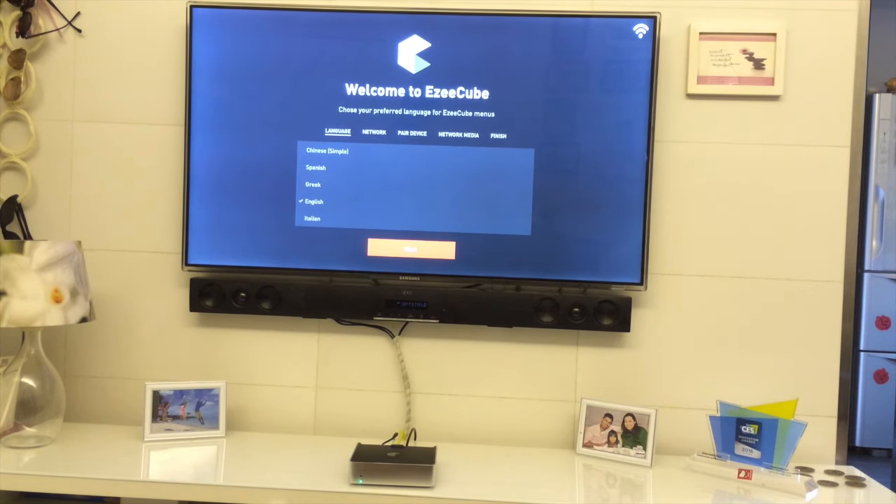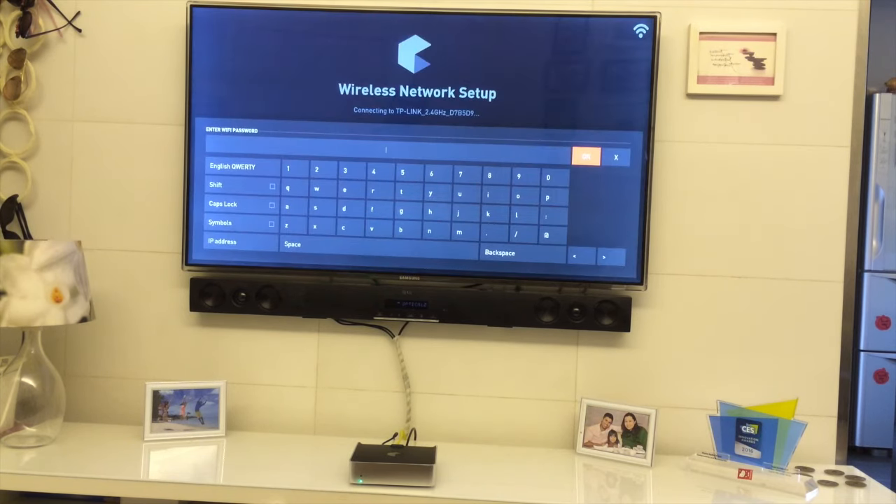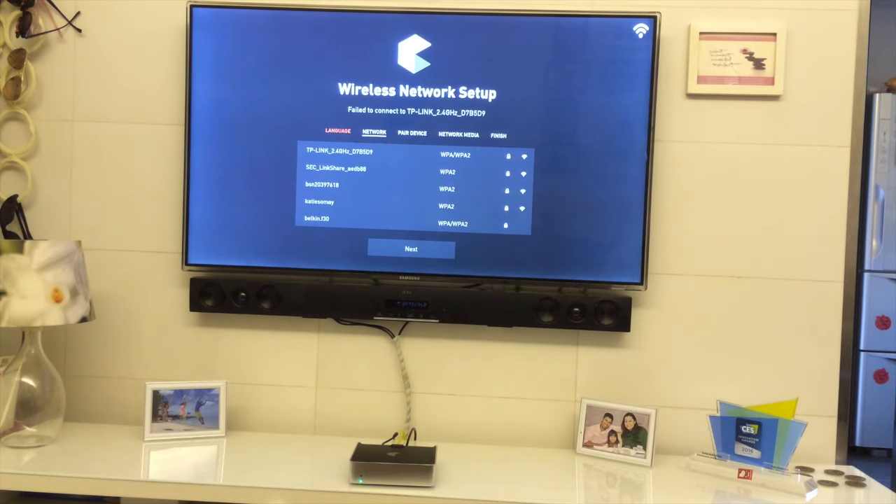Let's go ahead and choose a language. I speak English so I'll choose English and go next. Here I can connect it to my Wi-Fi network at home, but since I'm connected directly via Ethernet in the back, I'll skip that step and move to the next.